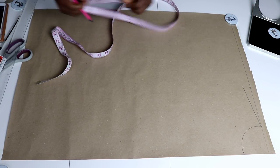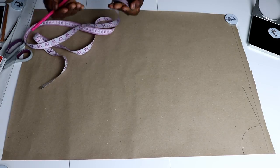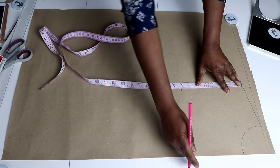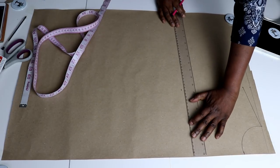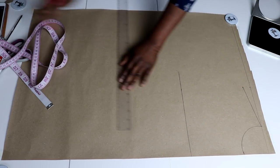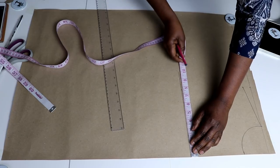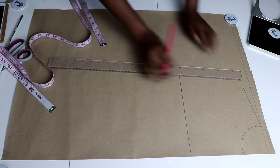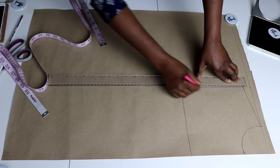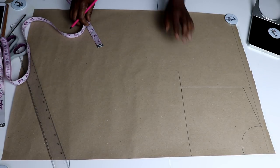The next thing is to measure out your arm side. Your arm side, or chest line — the depth of your armhole — mine is 8.5 inches, so I'm going to mark 8.5 inches down and rule a line across from the center front. Then measure out 8 inches — the same as on the shoulder line — and rule a line to connect that to your shoulder. That is where we are going to be drafting our armhole shortly.